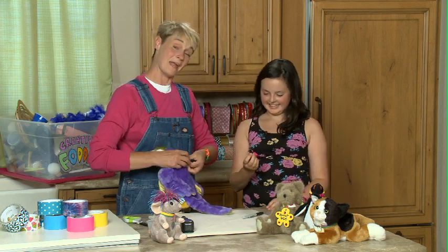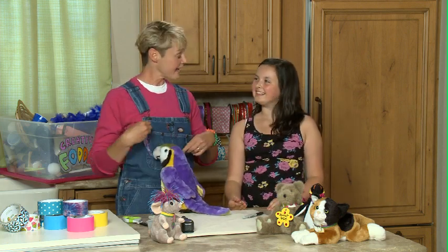For more fun pet ideas that you can make out of duct tape, come and check us out at sophie-world.com.